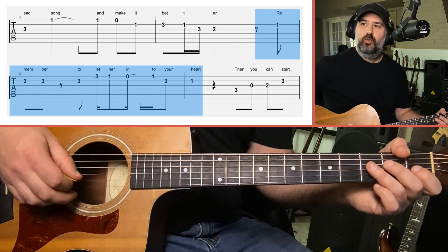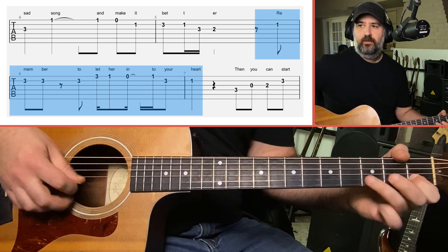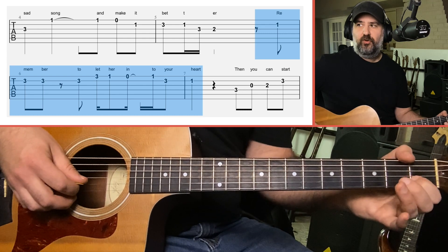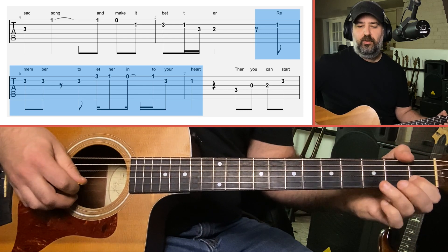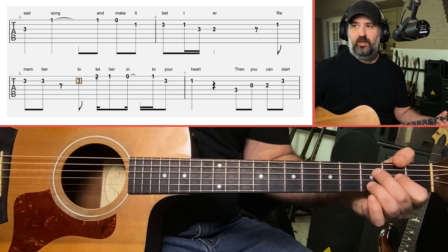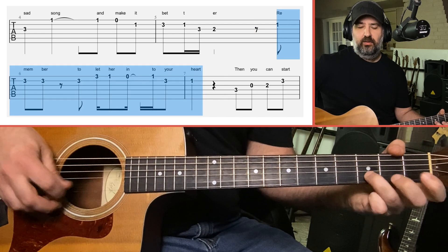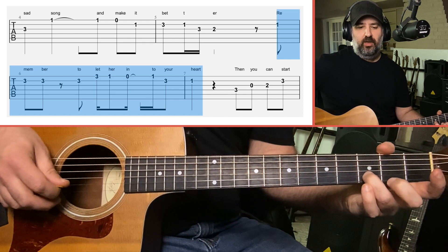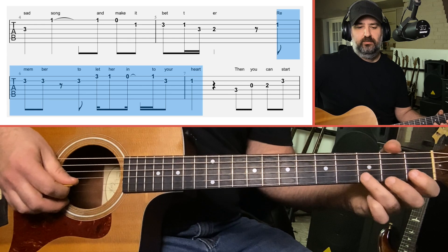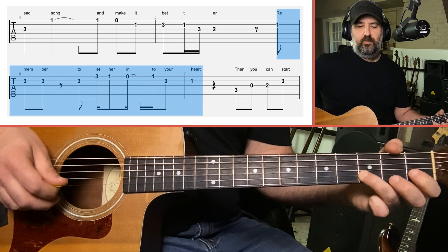The next part: 'Remember to let her into your heart.' Here's where we use the rolling technique. For 'remember': 1st fret B, 3rd fret B. Then 'to let' — 3rd fret B to 3rd fret E using the same finger. When you play 3rd fret B string, you're on the tip of your finger; then roll your finger back to play 3rd fret E string. Then: 1st fret E, open, 1st fret E, 3rd fret B, 1st fret B.